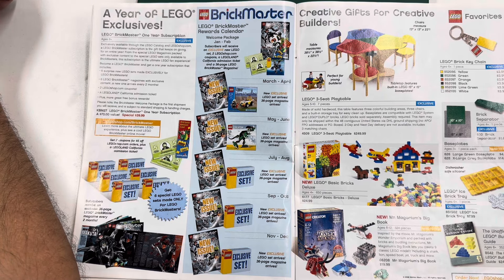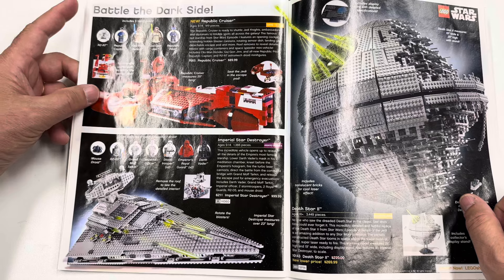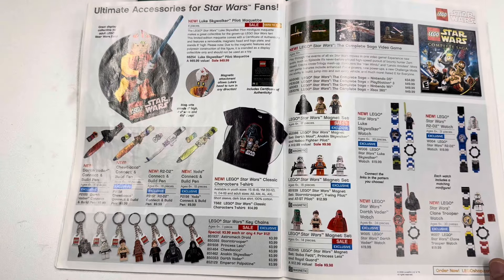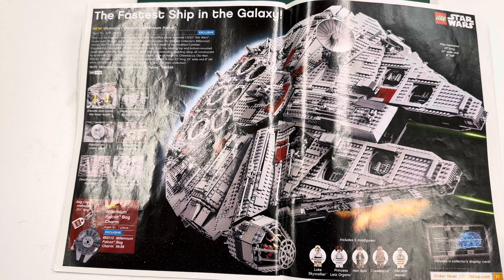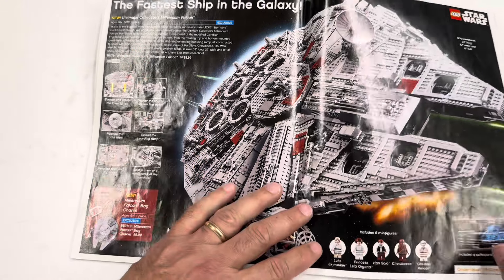Some good stuff here. The first run of that UCS set was numbered, and they had it for $350 on sale at the Lego store, and I didn't buy it. Should have bought it. Back in the day I'd never paid $500 or $350 for a set. And the AT-AT — I like that set. You never know what kind of weird merchandise shows up: 'Adult Extra Large Beware of the Dark Side Yoda shirt.' I gotta get that — I forgot all about it.